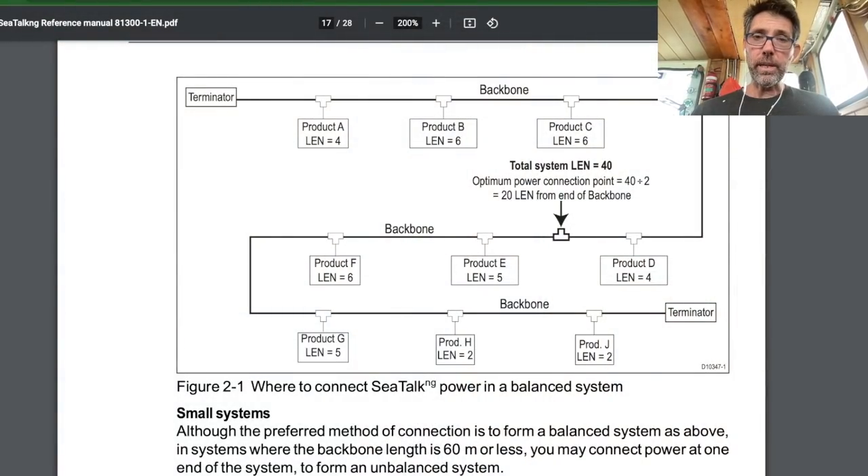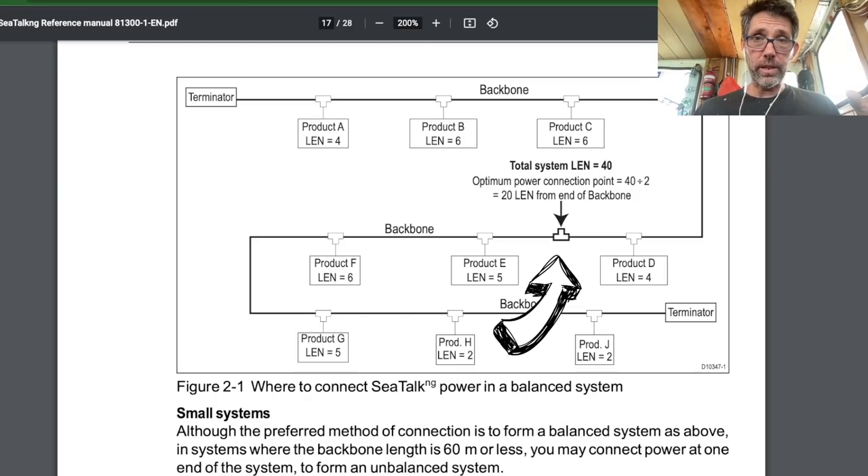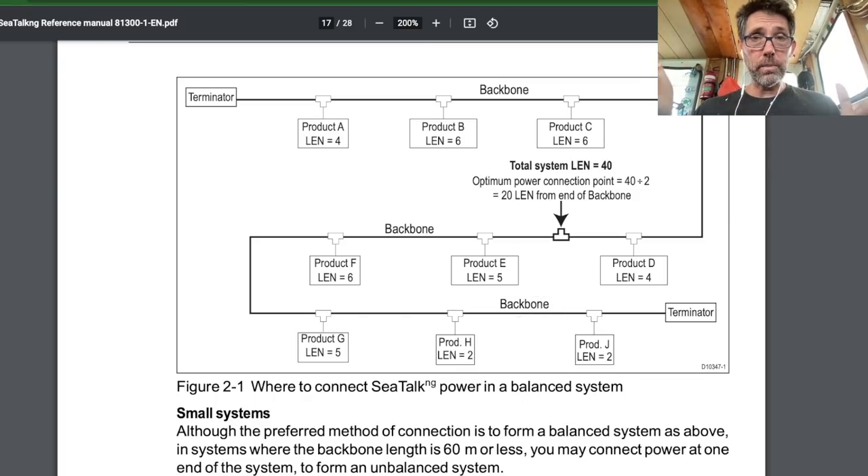When powering the backbone, look at the total LEN current draw and ensure you have an even amount on either side of where the power connects to the network. For example, with a total of 40 LEN on the network, count 20 along and inject the power there so you have 20 LEN on each side. This is really only critical when your backbone is about 60 metres long. On a shorter backbone you can get away with adding power near one end, but best practice is to put it near the middle anyway.